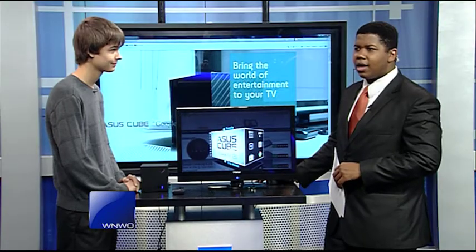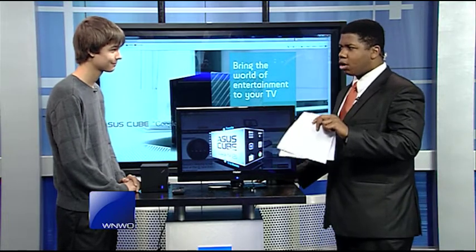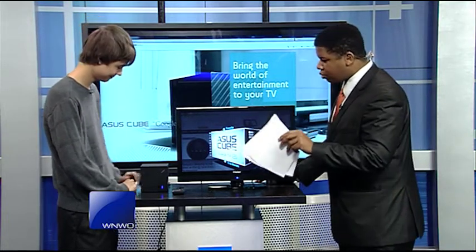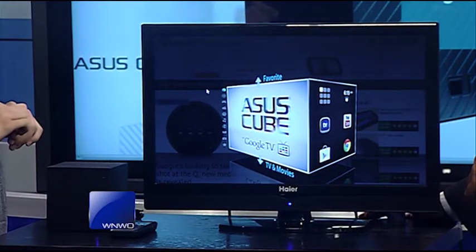It's time for Tech Tuesday. Timmy Moore live in the studio, and today we are talking about turning your television into a smart TV. We've got the Asus Cube here — the Asus Cube with Google TV.